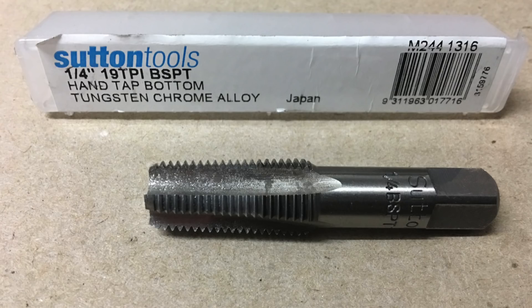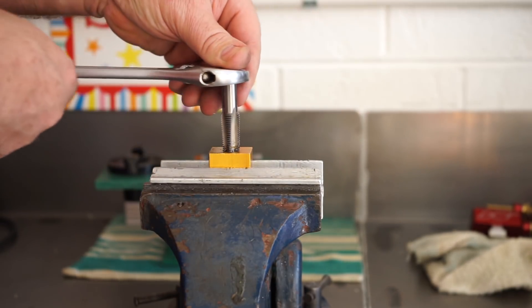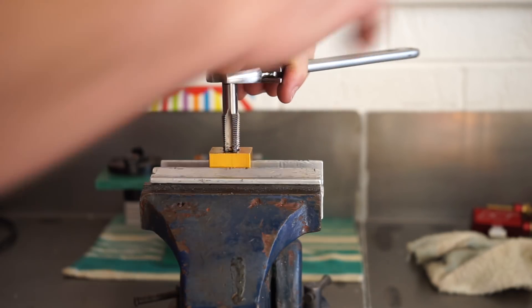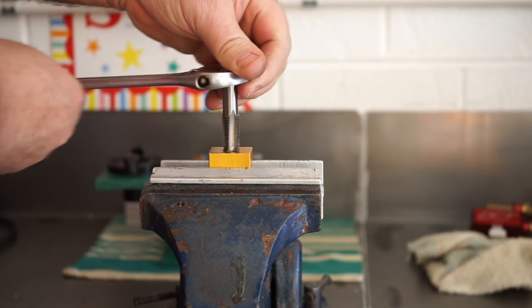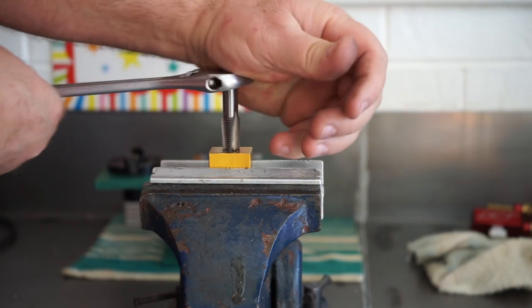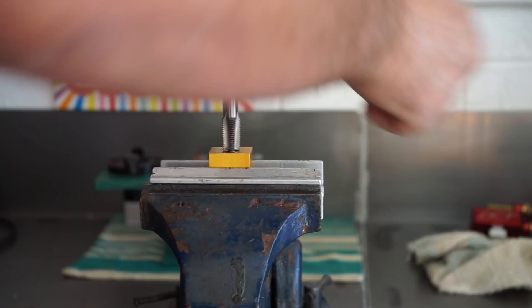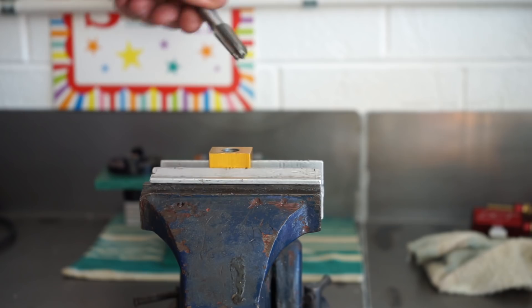This is a little Sutton Tools tap I bought today to do the job. Sutton Tools, if you haven't heard of them, they're an Australian company — very famous for drill bits, taps, hole saws, and that sort of stuff. A great Australian company. Four or five of my ex-students have all done their apprenticeship there after they left their high school training with me. They're a great Aussie company and I love supporting them.